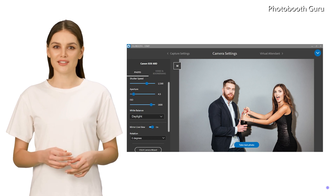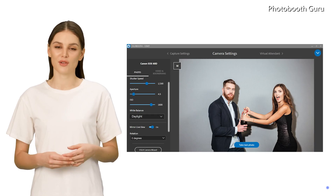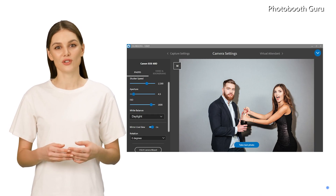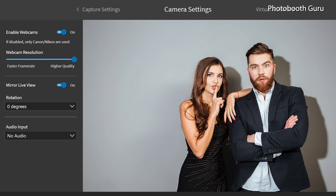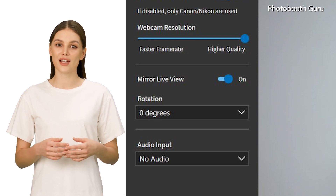Capture settings and camera settings have been merged, simplifying the configuration process for users. Dedicated webcam settings have been added, allowing users to adjust webcam camera settings in one location. Change rotation and mirror image for live view have been moved to camera settings.